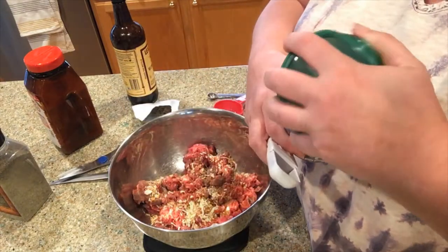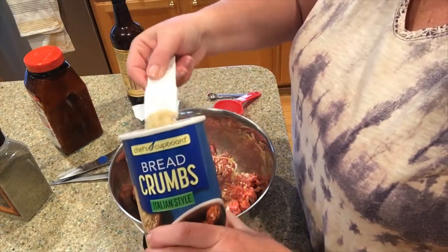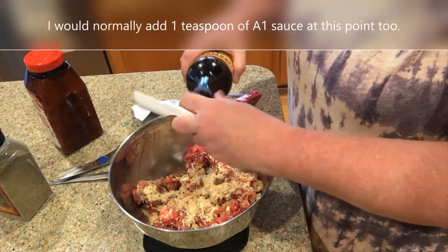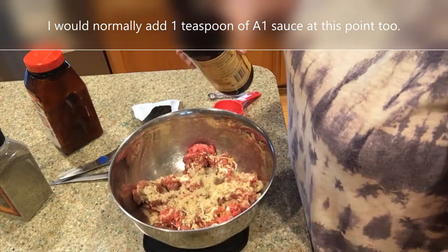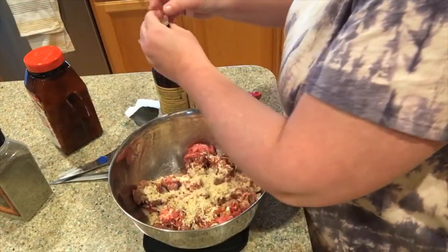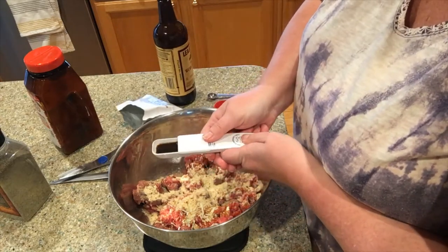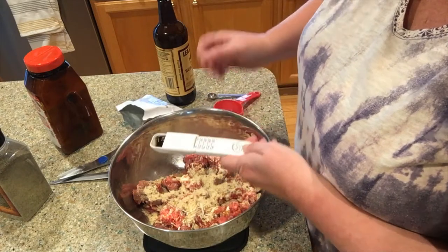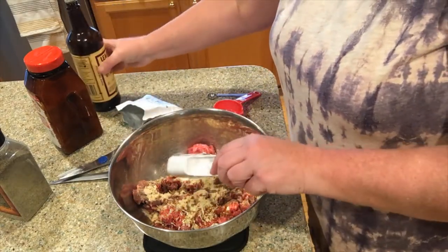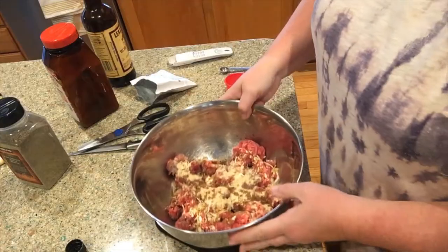For my breadcrumbs, I like to use Italian breadcrumbs — I'm going to do a generous tablespoon of those. Then a teaspoon of Worcestershire sauce, plus a few extra dashes — I love Worcestershire sauce. And friends, that is all that I add into the meat mixture.